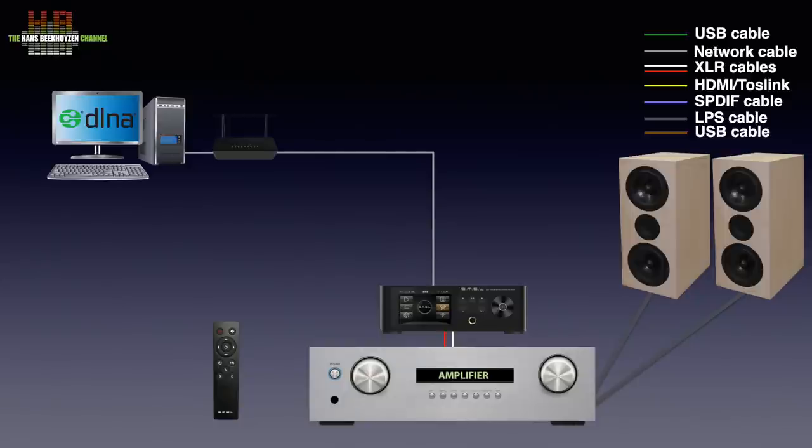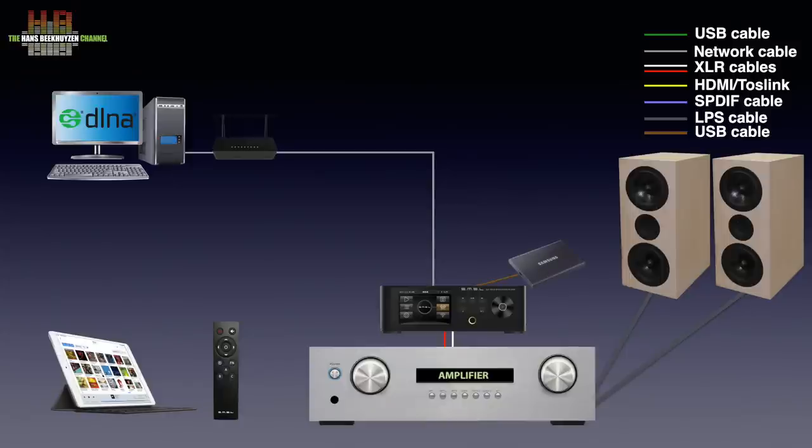Any DLNA controller app on a smartphone or tablet lets you select music and play it back. Music can also be stored on a USB drive connected to the DP5 or on a micro SD card in the micro SD card slot. And then there are the streaming options: DLNA, but the DP5 can also render Apple AirPlay and Bluetooth, the latter being lossy.